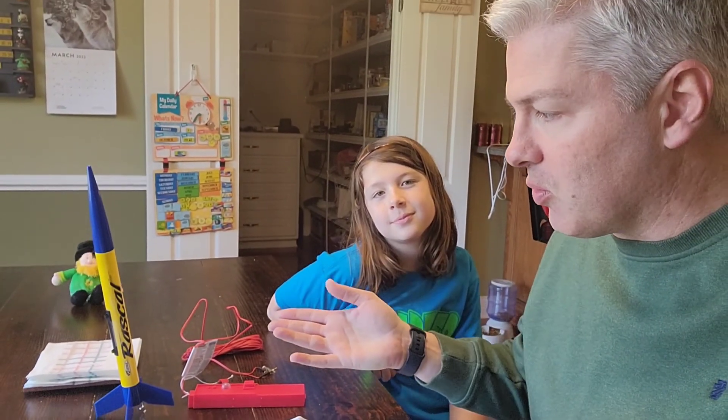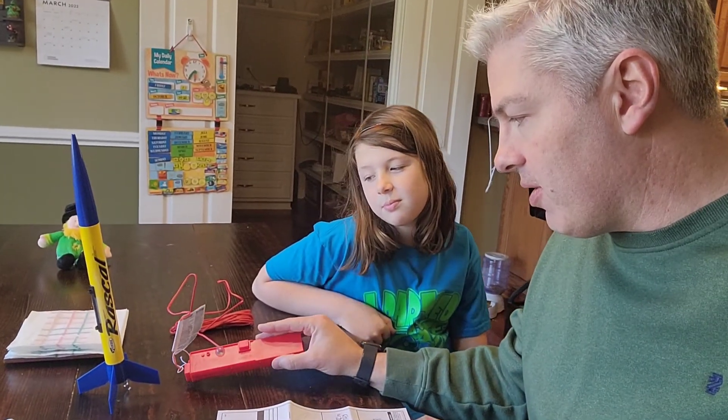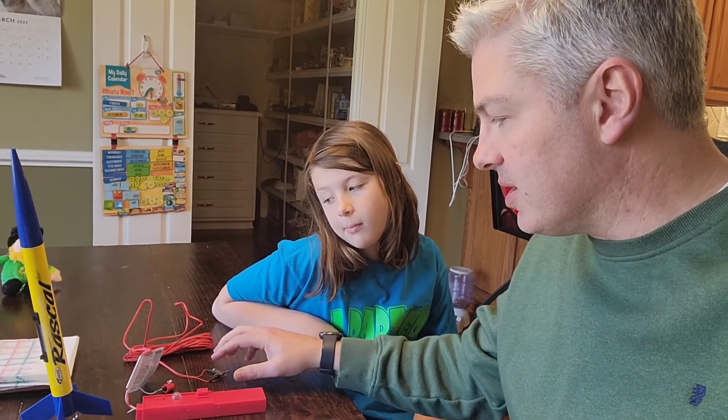We got a two-rocket starter kit from Hobby Lobby last week and it comes with the Rascal and the Hijinks. Her brother Cooper will show you the Hijinks in just a second. We just set up our launcher and I was explaining how the safety key works.